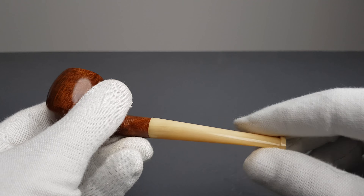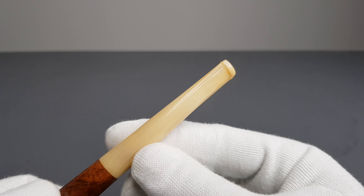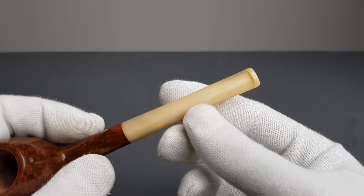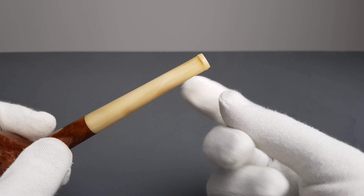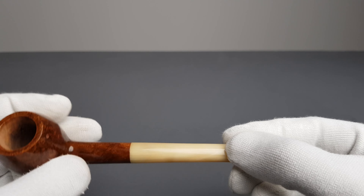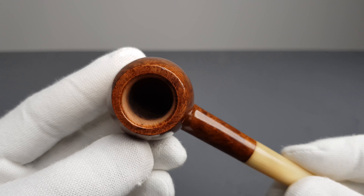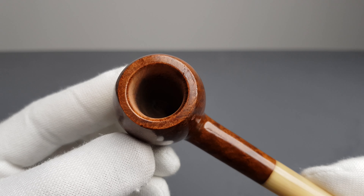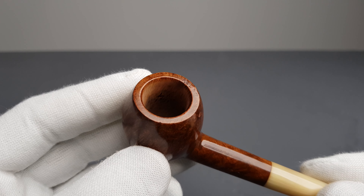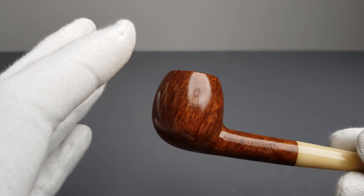I'm just going to close it and show it closed for the rest of the pipe. No bite marks. That beautiful real bone stem looks absolutely fantastic, and I do always prefer bone stems and real amber stems over vulcanite and acrylic — acrylic is in last place for me. I'm just showing the rim here; there's no coating inside. It was smoked once, and the briar and stummel grain with the dark natural stain is simply fantastic.